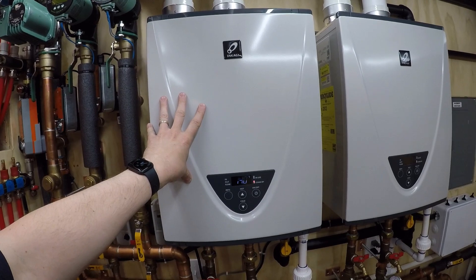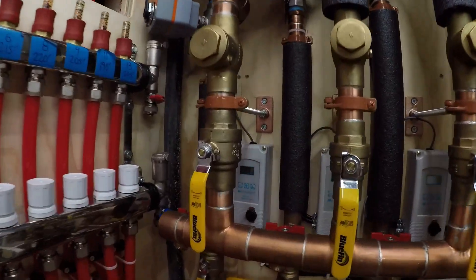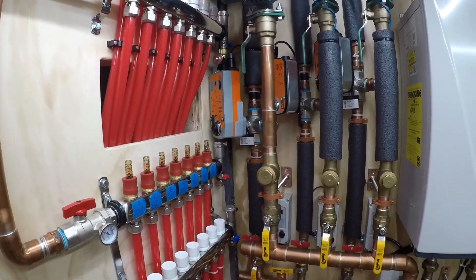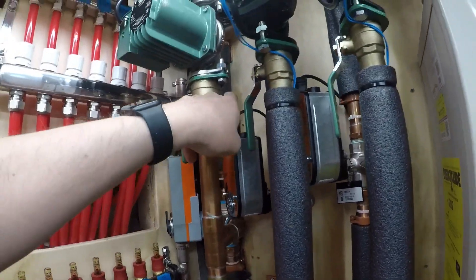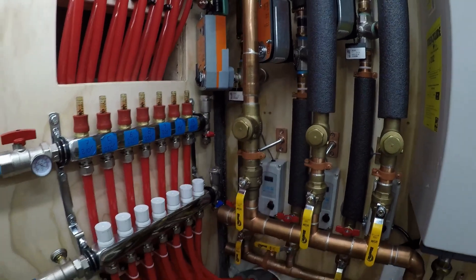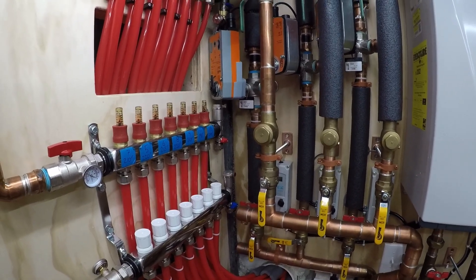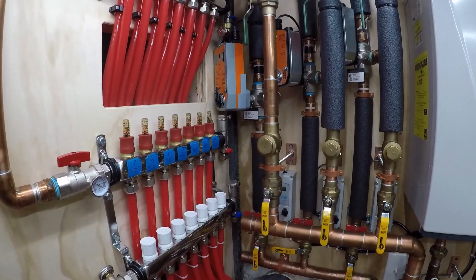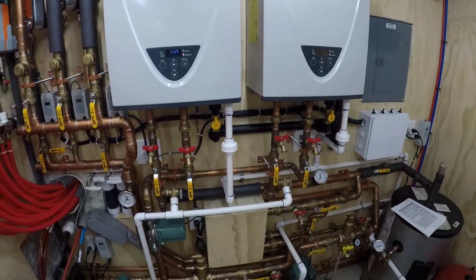So less BTUs required, and the only cost to doing that is the cost to run this pump. We're at 89 coming back — that's based on the sensor for this aquastat right up in here on the return. So it looks like we can get about 90 degrees back on an 82-degree partly cloudy day with the driveway in the sun. We can get about 90 degrees coming back from the driveway.